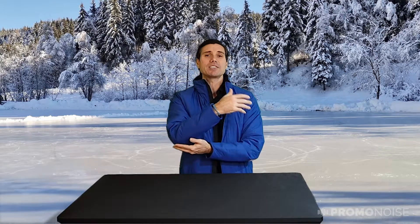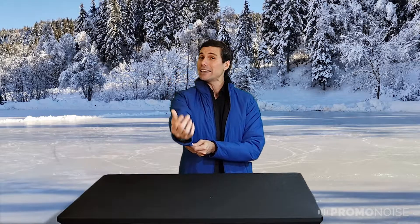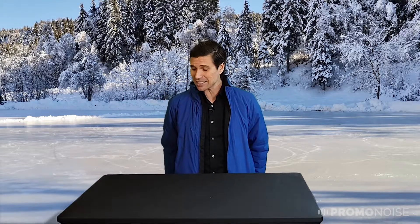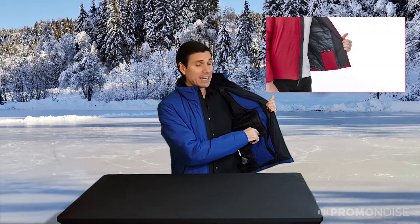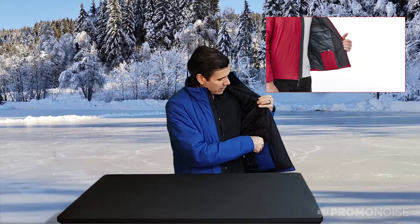It also features articulated elbows — the sleeves are sewn at an angle that gives you more give and more room instead of feeling constricted. On top of that, the back hem has an arc cut, which protects your backside a bit more against the wind. There's also a media pocket — a fancy way of saying your smartphone fits in there absolutely no problem.